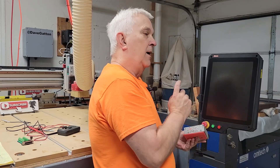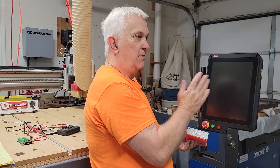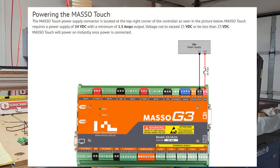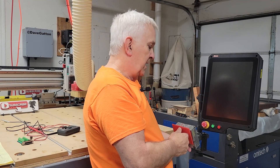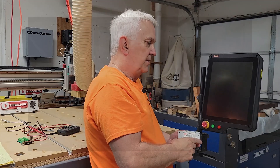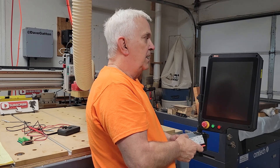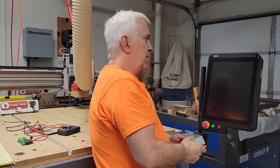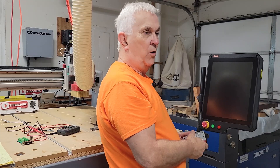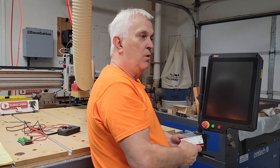The voltage was fluctuating anywhere from 23.5 to 24.5 volts and never really steady. When I saw that this supply only puts out one amp, I checked the Masso website and found you need one and a half amps — so that was the problem. I found another 24-volt power supply in my stash that can put out up to five amps, connected it up, and still got the same flashing green LED with voltage still fluctuating between about 23.5 and 24.5.